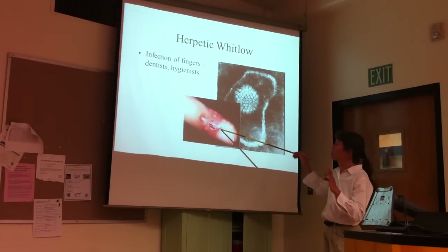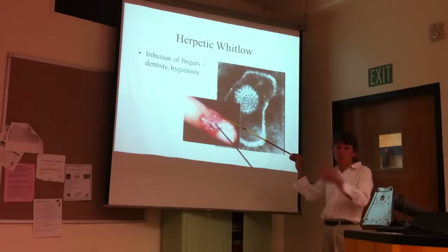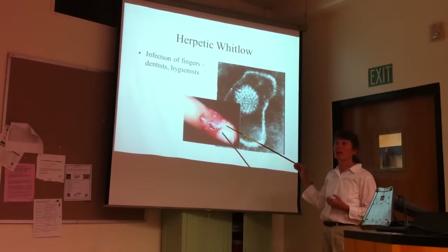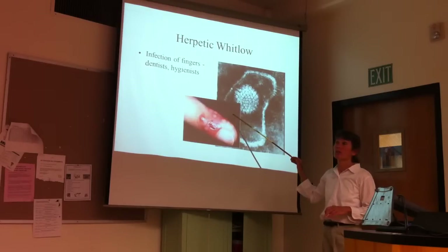We're going to be talking about the chicken pox shingles virus. Chicken pox virus reactivation can look like this. Shingles is reactivation of the chicken pox virus, and shingles lesions can look like this as well. One of your colleagues a few semesters ago had shingles, and it looked just like this.